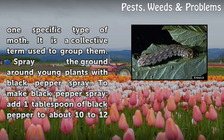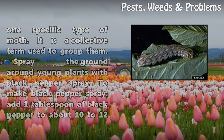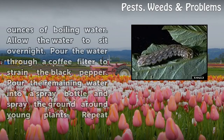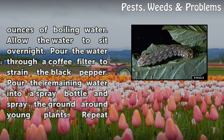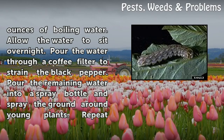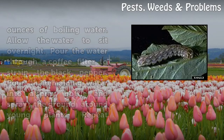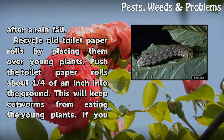Spray the ground around young plants with black pepper spray. To make black pepper spray, add one tablespoon of black pepper to about 10 to 12 ounces of boiling water. Allow the water to sit overnight, then pour the water through a coffee filter to strain the black pepper. Pour the remaining water into a spray bottle and spray the ground around young plants. Repeat after a rainfall.